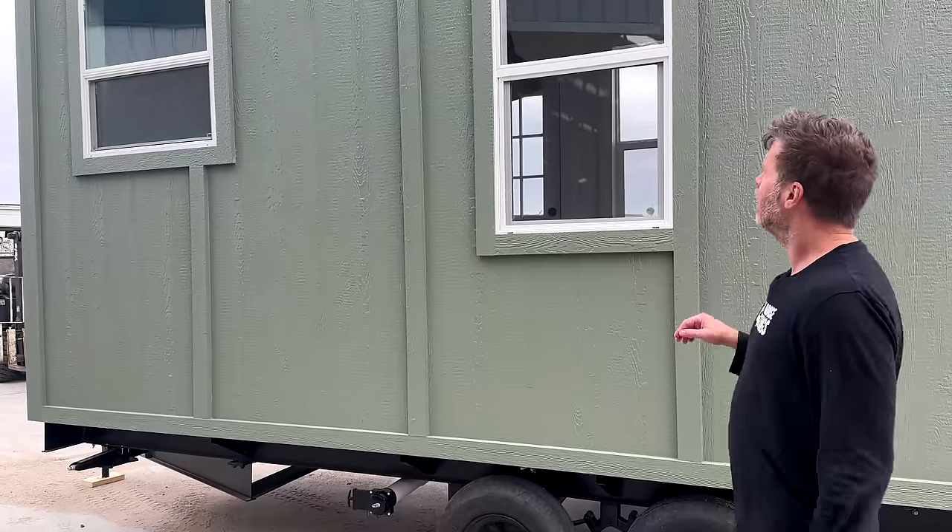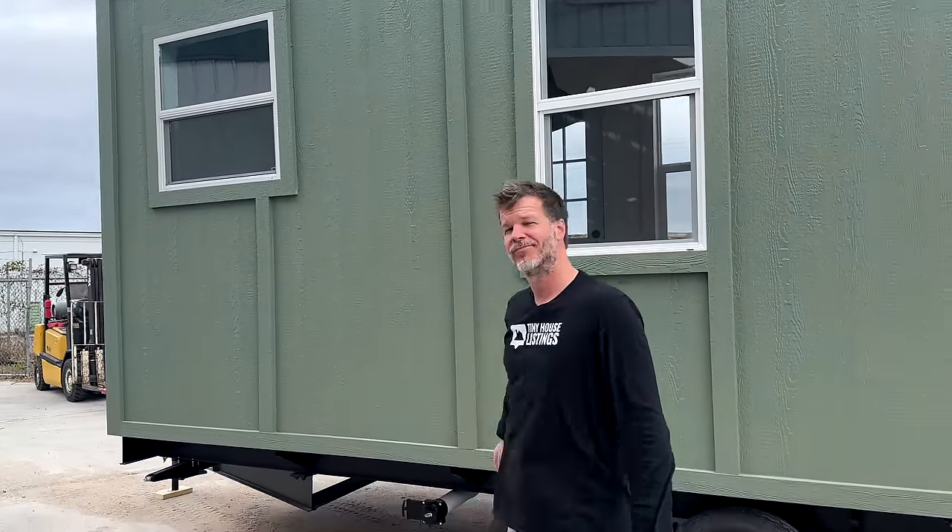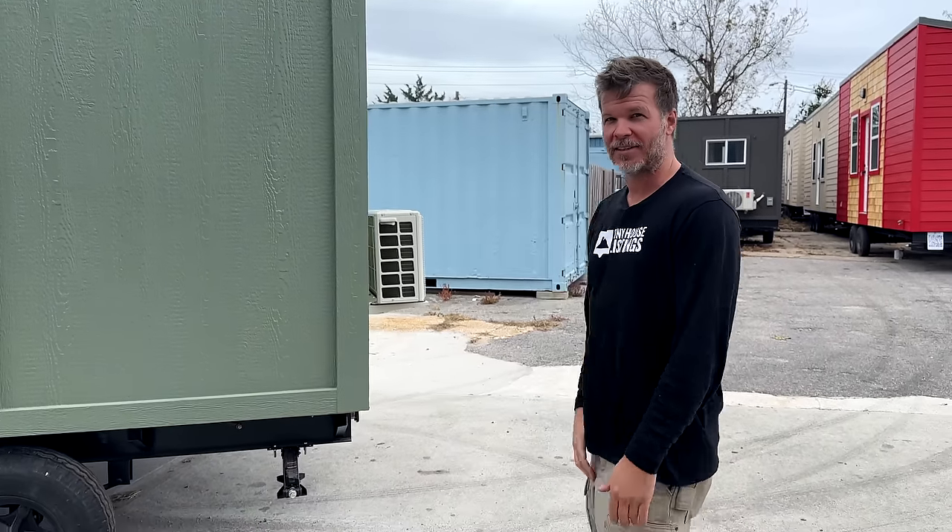We also have two back windows on the back, so this house has a total of four windows. Now we'll step inside and give you a quick tour of what it looks like on the inside.